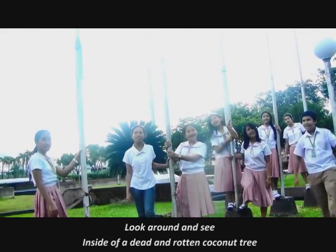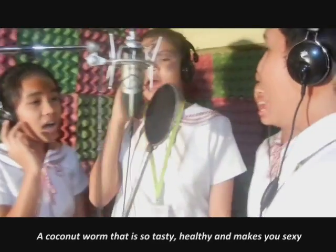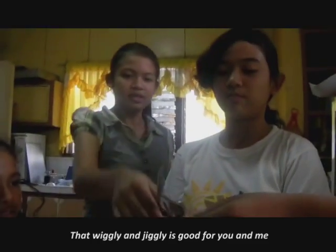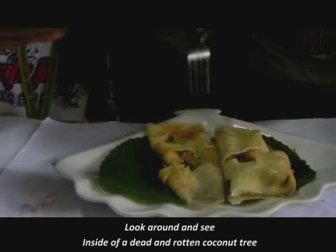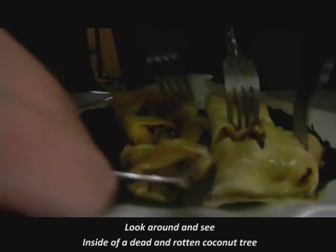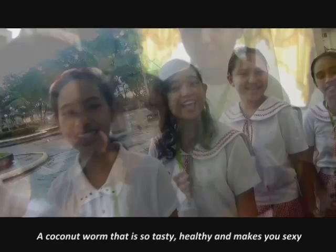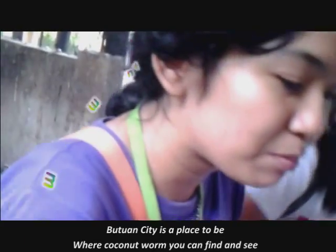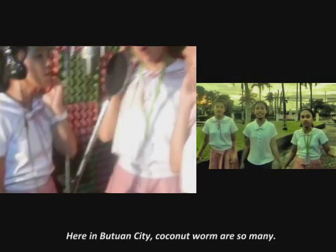Look around and see, inside of a dead and rotten coconut tree. A coconut worm that is so tasty — healthy and makes you fancy. A coconut worm that is so good. Inside of a dead and rotten coconut tree, a coconut worm that is so tasty — happy and makes you sexy. The beauty of the abatog for you and me. A coconut worm that contains a lot of nutrients, here in Butuan City where coconut worms are so many.